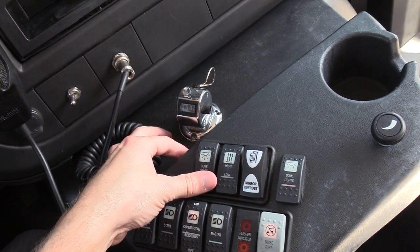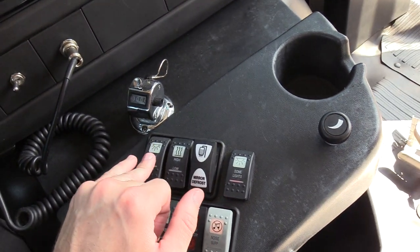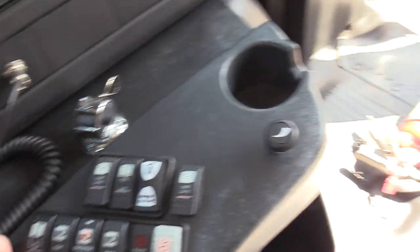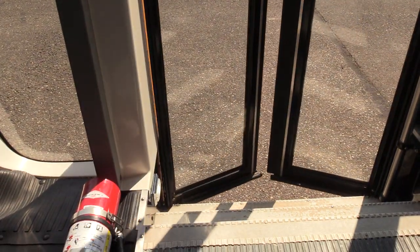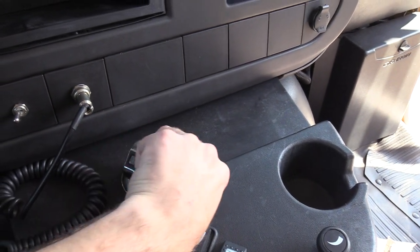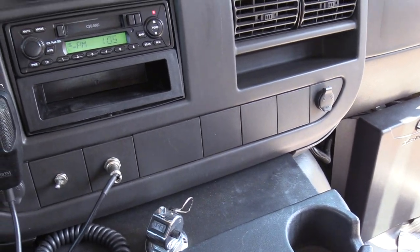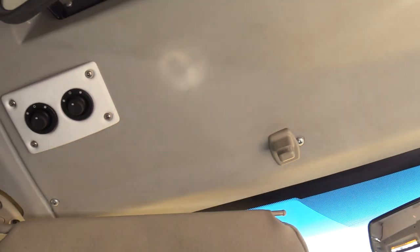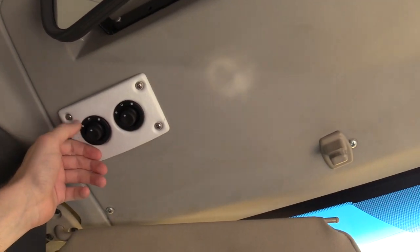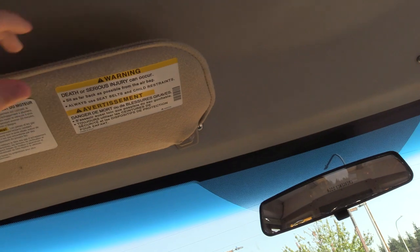Down here we've got your dome lights — there are actually two buttons, one for the rears and one for the fronts. You can open and close the door right here. There's also a little pitch counter to count kids as they come on. Up top we've got your power mirror controls — left and right, top and bottom. And there's a nice little sun visor here as well.